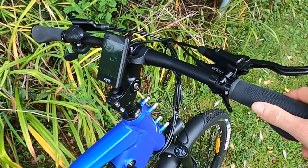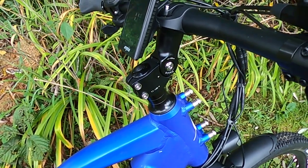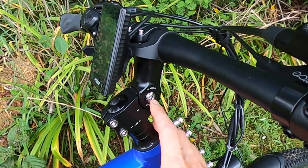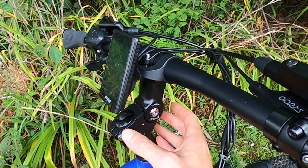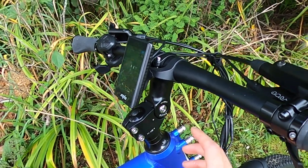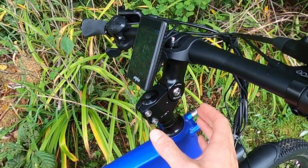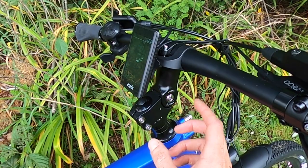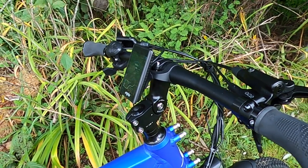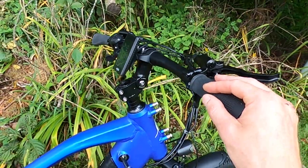As far as handlebars go, these are pretty much straight bars. One thing that I do like, a bit of a surprise, is they have an adjustable stem — you can see the handlebars are pivoted up quite a bit to get into a more comfortable riding position. This is something I recommend for people who don't find they're very comfortable on their electric bike. You can easily put an adjustable stem on, raise those handlebars up, and that puts you in a much more upright riding position.